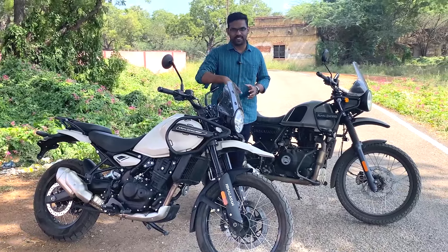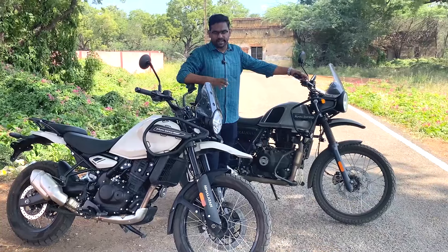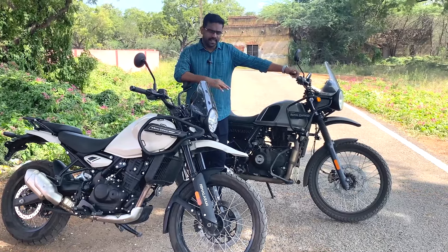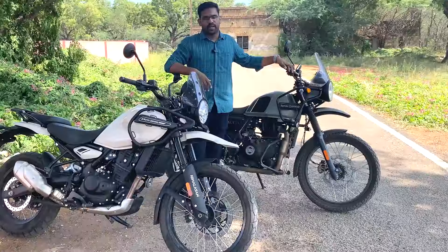The two vehicles we are looking at are the Himalayan 450 with some maintenance comparison. We're evaluating the right handling, and off-road capability - going to test the wheels.